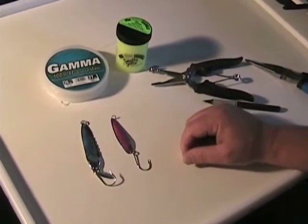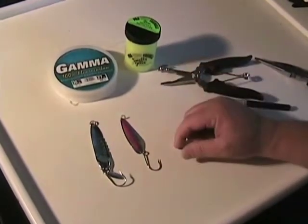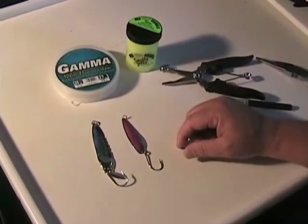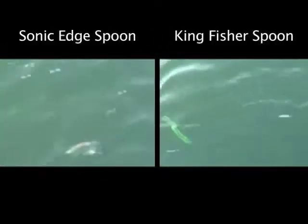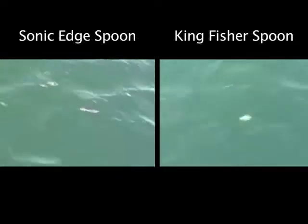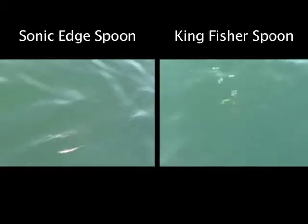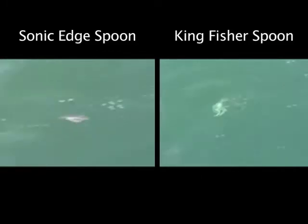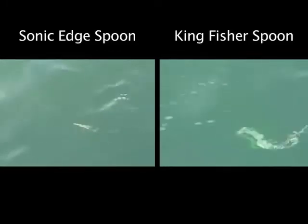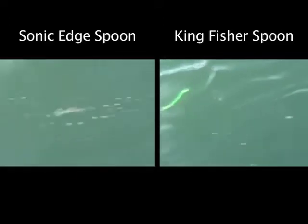Let's take a look at both of these spoons in the water. We'll start with the Sonic Edge and then take a look at the Kingfisher, so you can see what they're supposed to look like behind the flasher when fished correctly. As you can see, each spoon has a little bit of its own different action. The Sonic Edge has a little bit more side-to-side action. The Kingfisher spoon has its own action, but the main thing is that they're moving back and forth in the water. You can adjust your leader length — I usually like to start out at about 40 inches of 25-pound fluorocarbon leader when rigging spoons. Put it in the water and make sure those spoons are moving back and forth with a nice action.